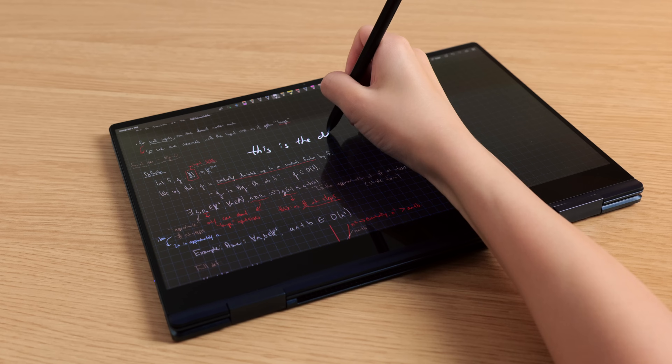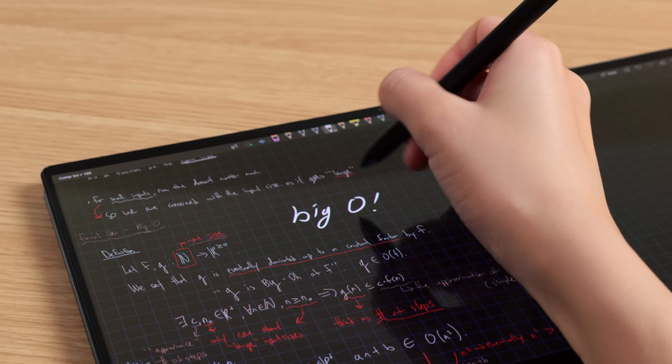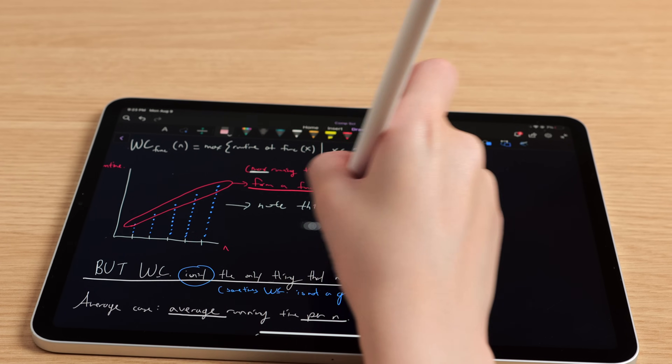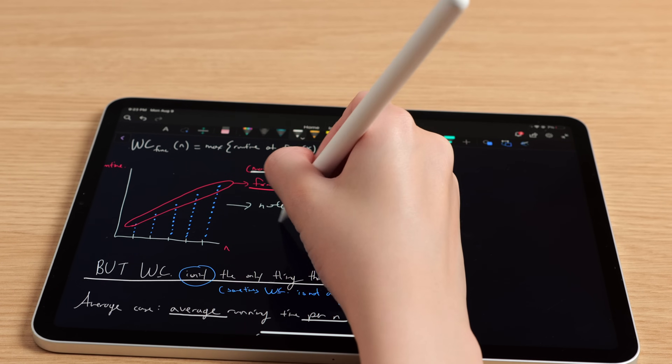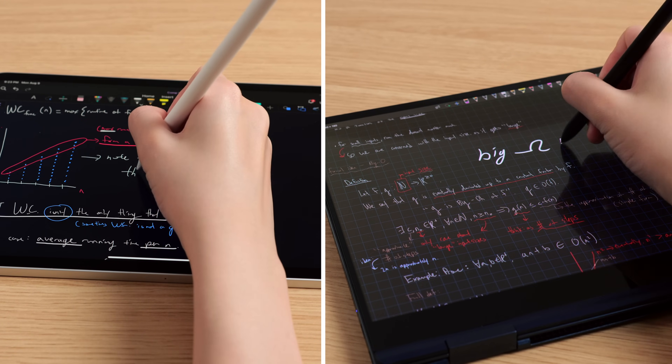However, the S Pen is not light to the point where it feels cheap. I would say its weight is pretty similar to a nice mechanical pencil. I prefer having a lighter stylus — I think it's just much easier to write with one. So in this category, I prefer the S Pen over the Apple Pencil. Now the S Pen actually has a button which activates the eraser tool in most note-taking apps when you press it down. The Apple Pencil doesn't have any buttons — it does have a double tap feature where double tapping on the side will switch to the eraser tool.